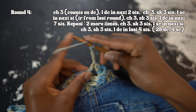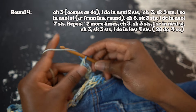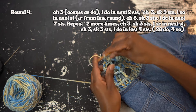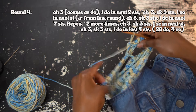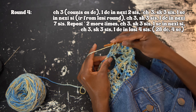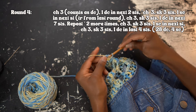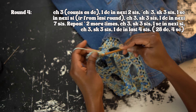For round four, chain three and work one double crochet in the next two stitches. Then chain three and skip three stitches, and work one single crochet into the next stitch — which is that treble crochet from the previous round. Chain three, skip three, then work one double crochet into each of the next seven stitches. Repeat the steps two more times. Then chain three, skip three, and work one single crochet in the next stitch. Chain three, skip three stitches, and work one double crochet into the last four stitches in this round. Slip stitch into the beginning chain three.